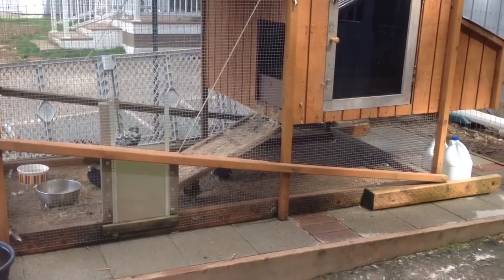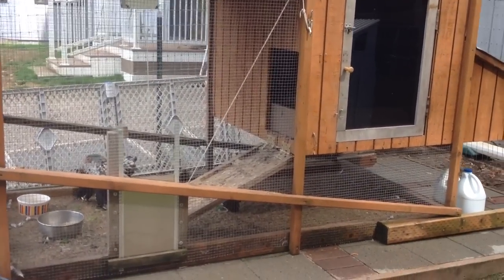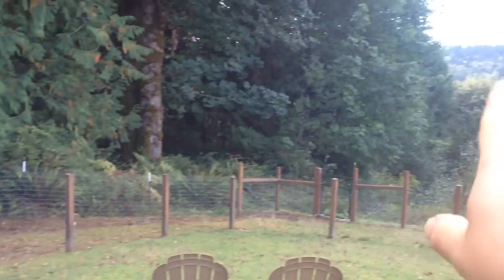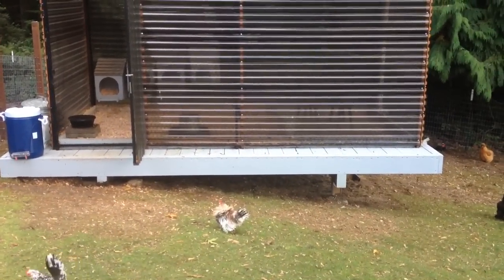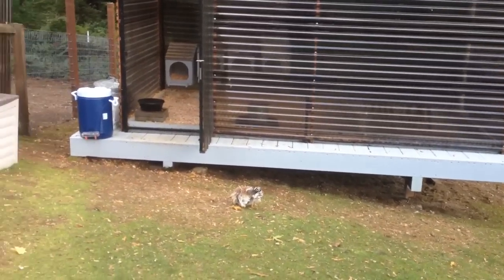This is where the chicks live — they come down and do their thing. We raise chicks and a variety of little things in there. Because it's on a slope that goes downhill, it had to have a wooden structure that looks like a stage.